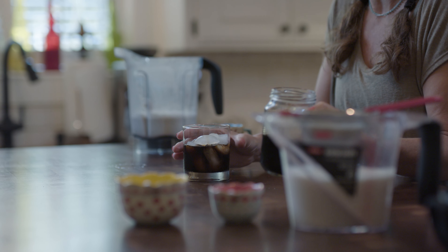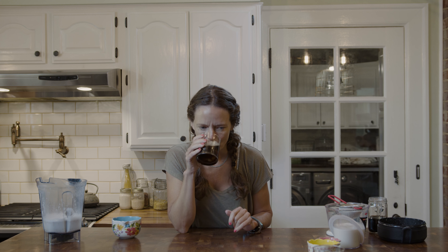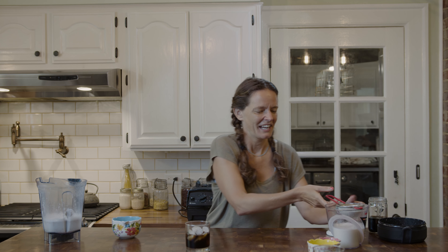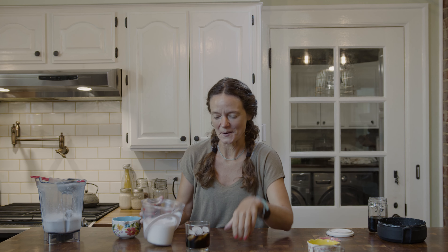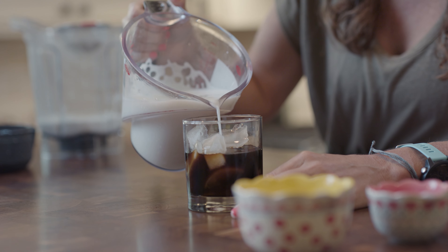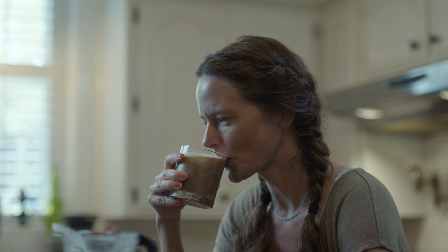Look at the difference — cold brew coffee is so rich and dark, and it tastes amazing just like that. But I deserve a coffee — I went for a run — so I'm going to add my oat milk. No matter what you love doing, whether it's running, walking, or yoga, if you've done something and you deserve this, take 30 seconds and make yourself a cold brew. Oh, it's really really good.